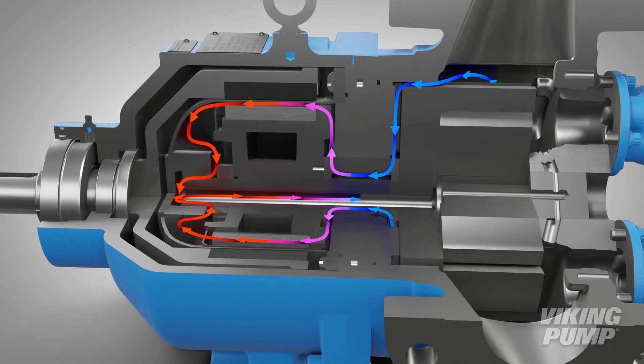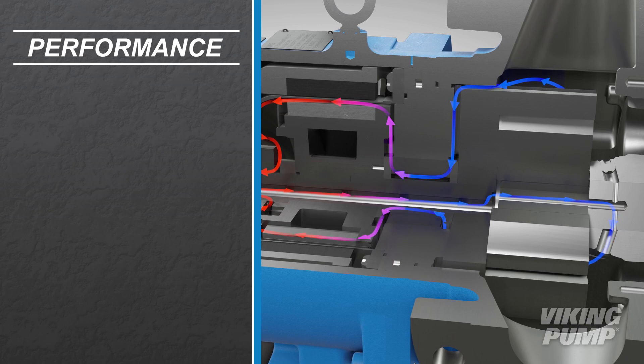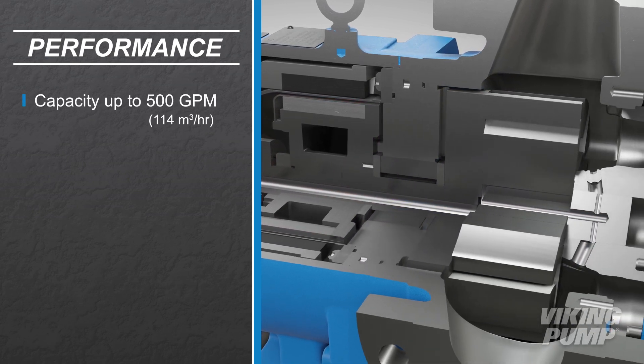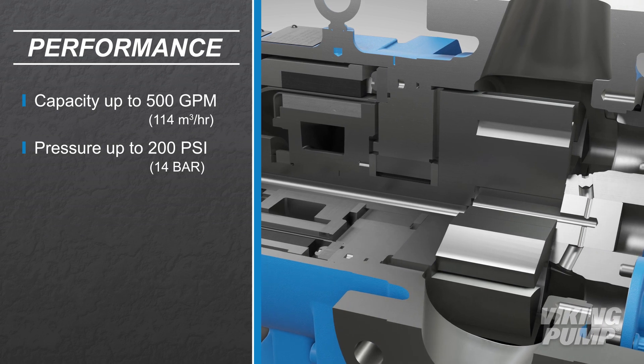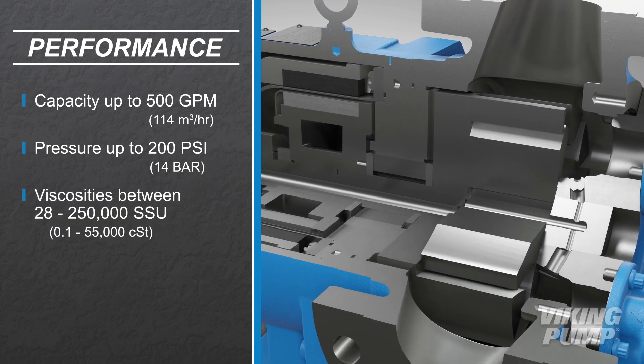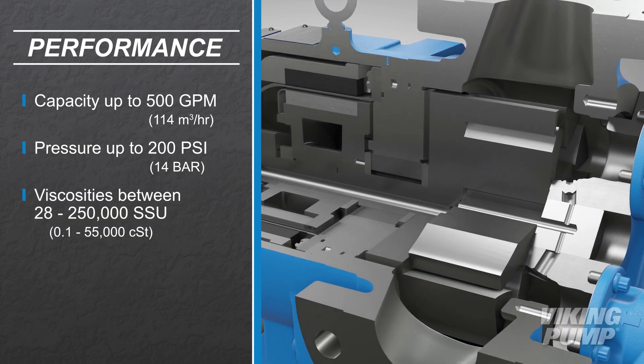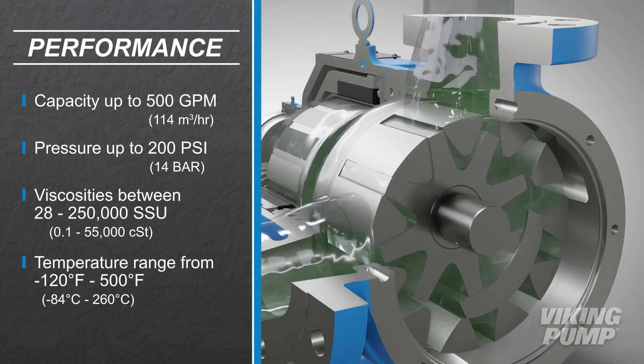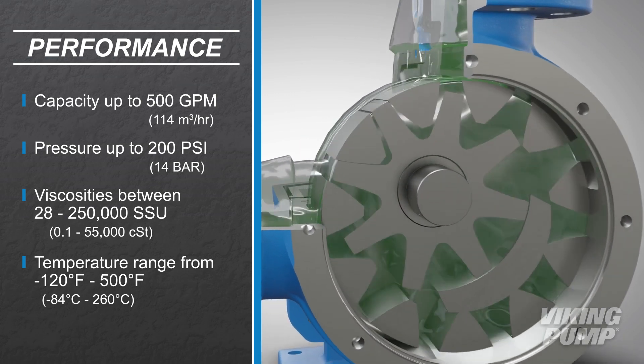The 8124A, 8123A, and 8127A series pumps have capacities up to 500 gallons per minute, pressure capabilities up to 200 psi, and can handle viscosities between 28 and 250,000 SSU and temperatures between negative 120 to 500 degrees Fahrenheit.